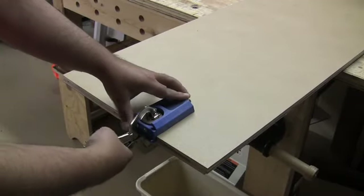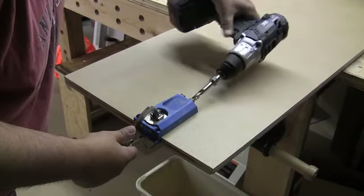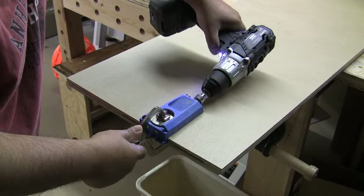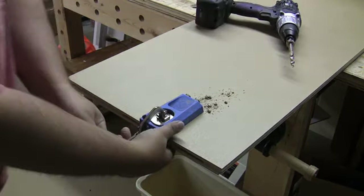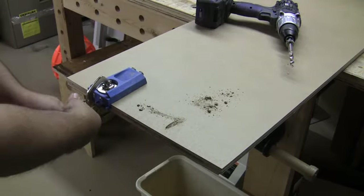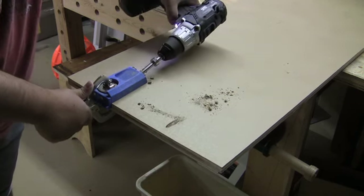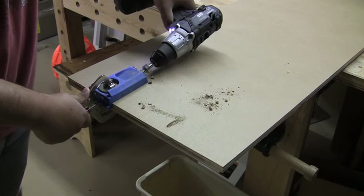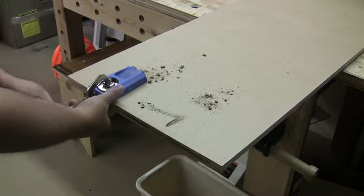Now it's time to make the pocket holes. I'm using one of my older jigs, and really when it comes down to it, the main thing is to use the appropriate number of pocket hole joints for it to come together tightly. I'm using these to reinforce the glue of the biscuits. Rather than setting up clamps, I can use the pocket holes to hold everything in place and reinforce it. There's nothing wrong with reinforcing something just to be on the safe side, because these cabinets and shelves are going to get a lot of wear and tear.